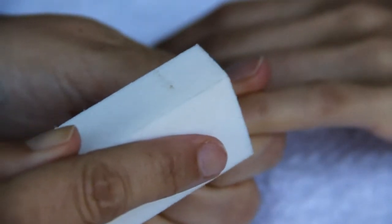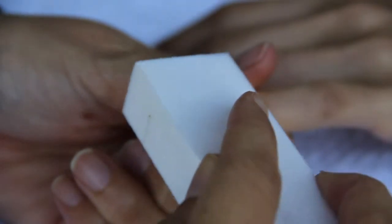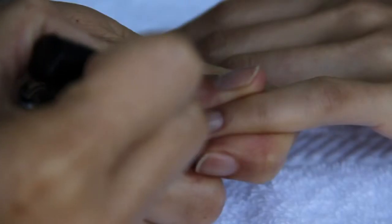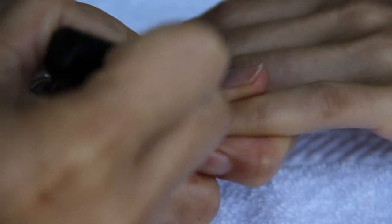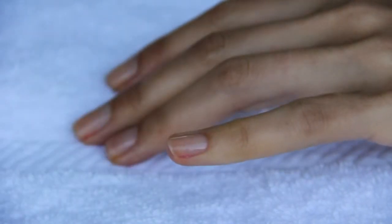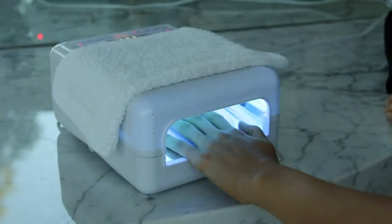A shellac manicure starts with just gently buffing the natural nail, taking the shine off. The gel won't adhere to a natural nail unless the shine is off. The shellac gel polish is something that you can only receive at a salon. Apply the base gel — it's usually very clear — and after each coat, you have to put it in the light.